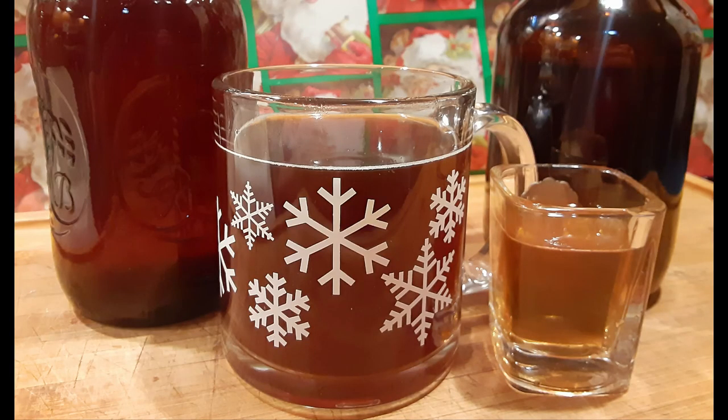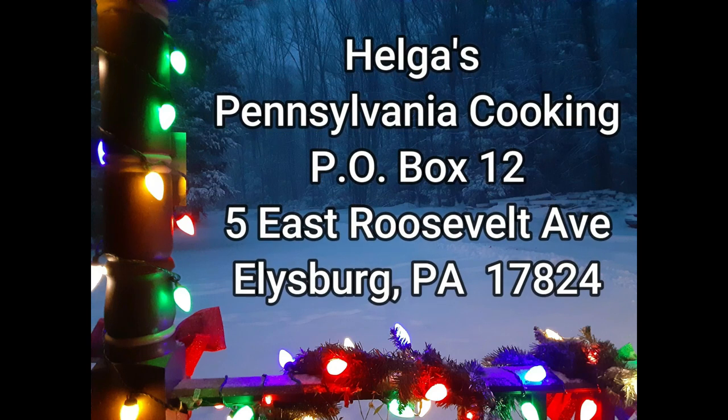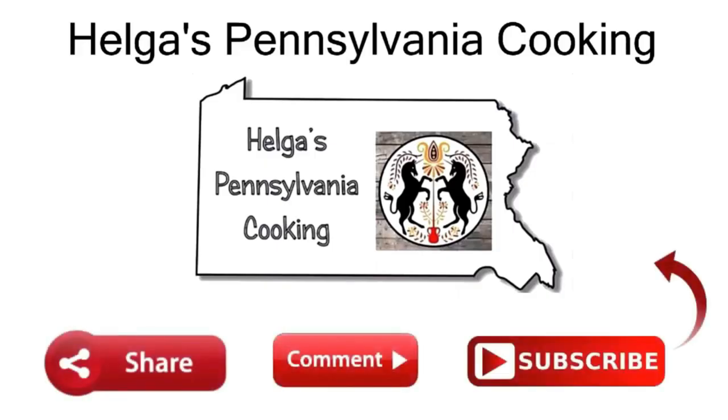I'm telling you, very versatile. So easy, so yummy. Part of Helga's happy holidays — have some amaretto, keep warm, have fun! I am not crying. We'll be right back.